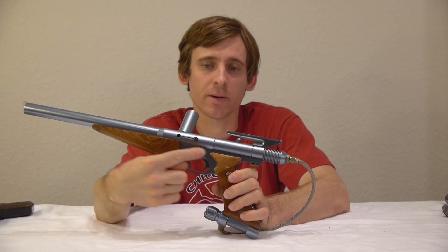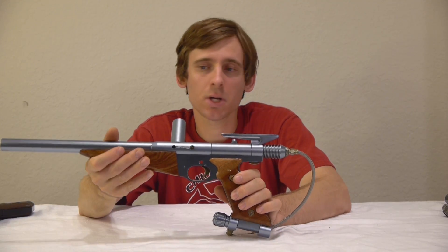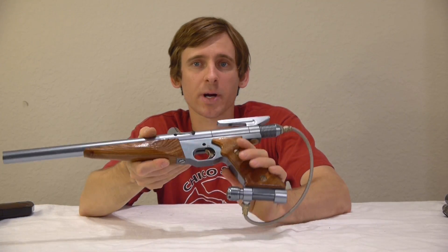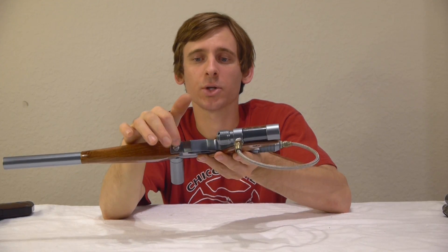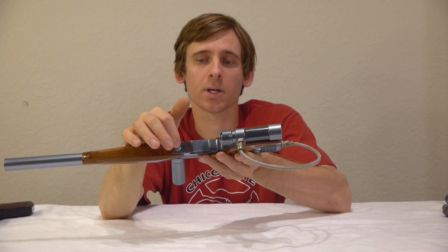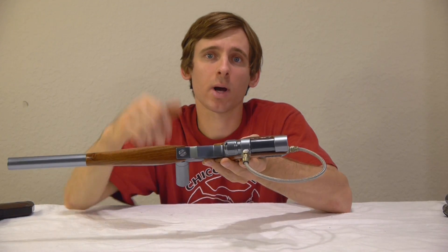This grip frame is one piece and it has a brass trigger inside of it. We're able to quick strip The Nemesis through this brass thumb screw right here, and using a nickel we can strip the front grip frame screw out of the body.